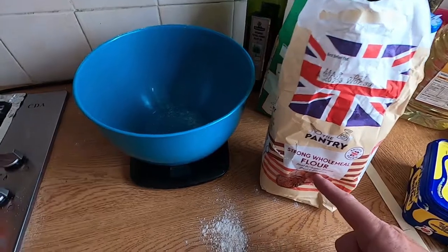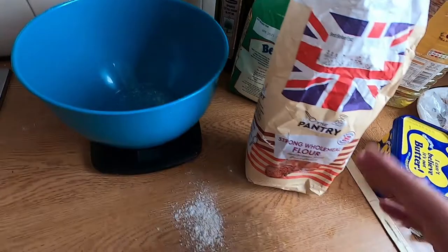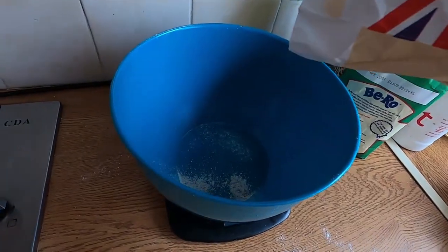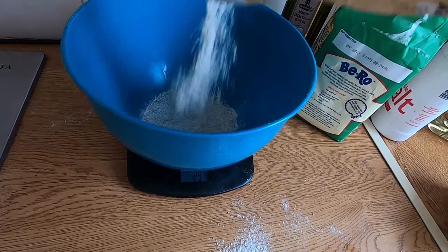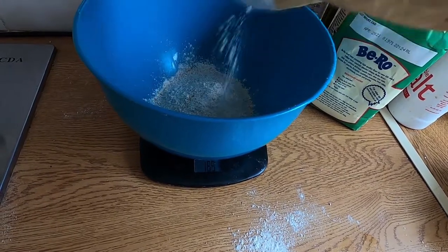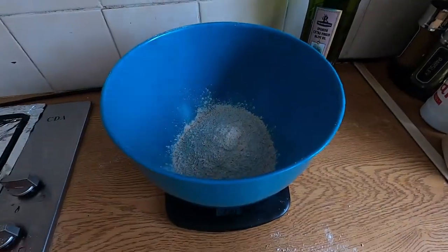We're going to measure out the wholemeal flour and the white flour. You want a little bit less wholemeal than white flour, but you can mix and match and try different experiments. What we're looking for is 500 grams total, so we'll do a 60-40: 200 grams of wholemeal and 300 grams of white flour.